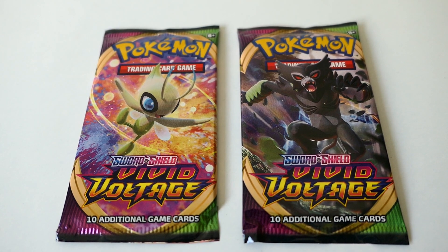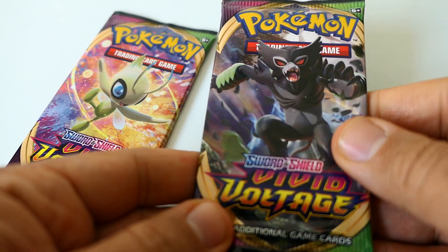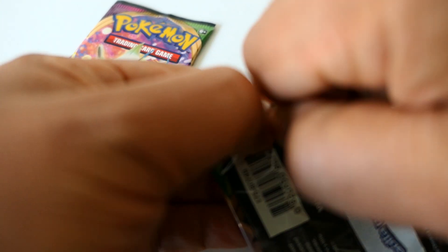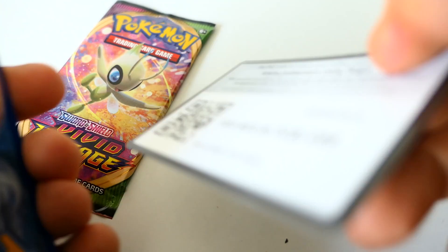Hi and welcome to Kelops Mix new Pokemon videos — vivid voltage. We have here an online code.